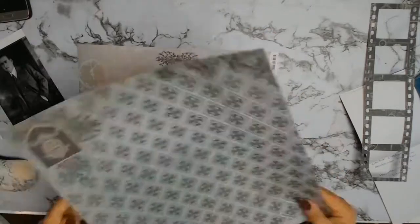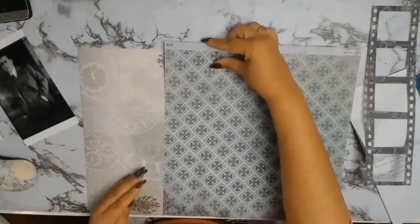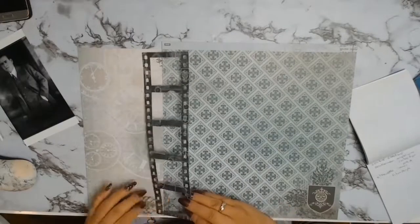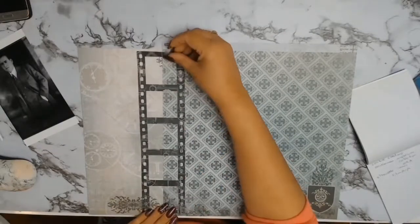I wanted that paper because it was a contrast - it was a nice deep green colour and it went well with these other two papers that are going to end up being my background paper.